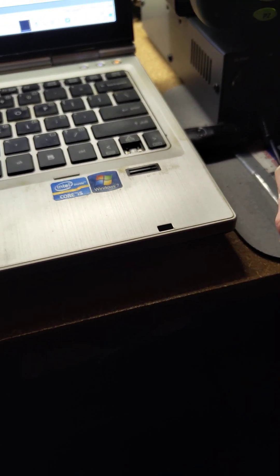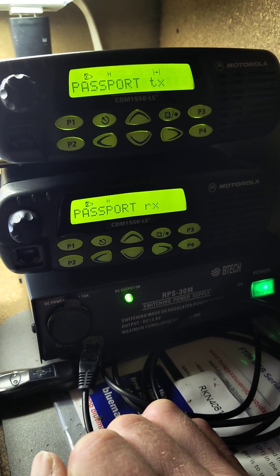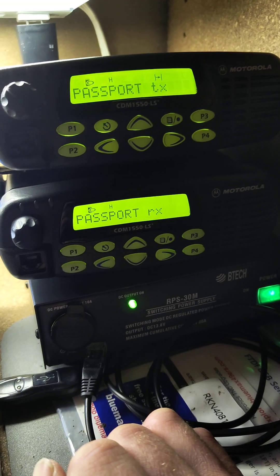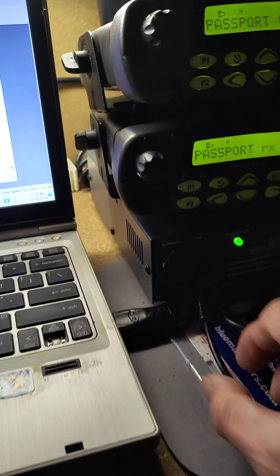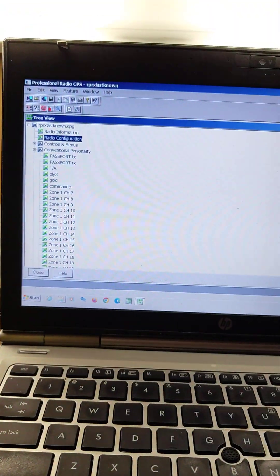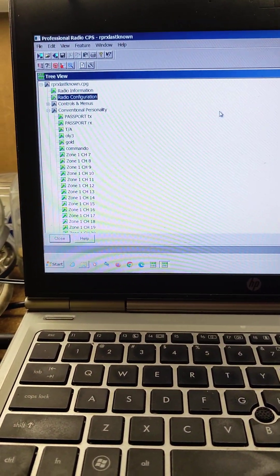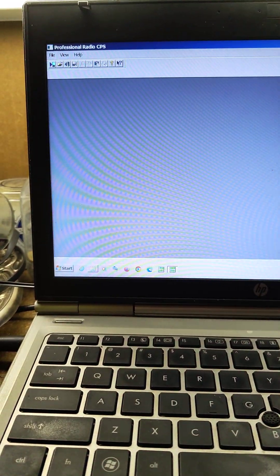I saved both config files separately for both radios to make sure I had the original code that was put into them, and I kept track of which one was which. After that I felt more comfortable tinkering around. I'll plug in my transmitting radio and close this since I just saved it — that's the last known working config.